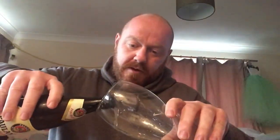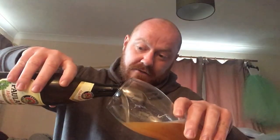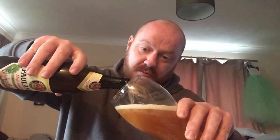So enough waffling — let's get this beer out of the bottle and into my nice big wheat beer glass. I haven't had a wheat beer in ages and this is actually the first wheat beer review I've done, which is a bit odd. So we'll pour it nice and gently; they recommend keeping it at a 45-degree angle when you're pouring so it runs down the glass nice and smoothly. You can see that head developing already and I'm only giving it a very gentle pour.